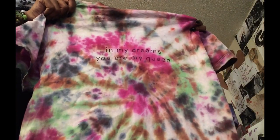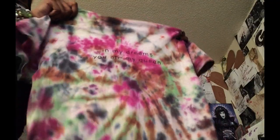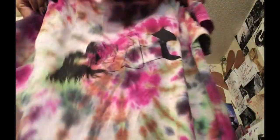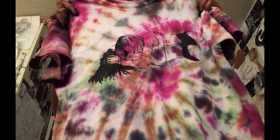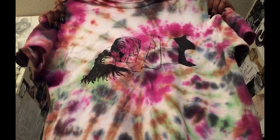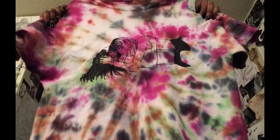It looks even more badass than before I bought it — it was just a plain white shirt originally. I think it would look really cute with really distressed, light washed denim mom jeans — it would look absolutely badass. I'll have to look for some. I love how this shirt turned out.